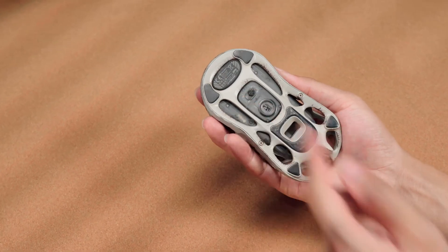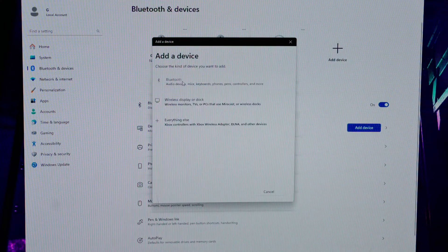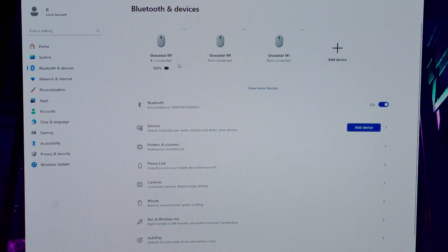Move the button at the back towards the right side Bluetooth icon to activate Bluetooth mode. On the computer, click to add a Bluetooth device. Search for the Bluetooth device named Gravistar M1 and click to connect. Once connected, it will display as connected and show the mouse's remaining battery life.